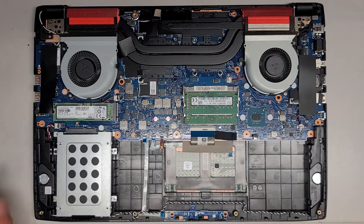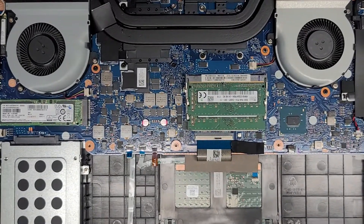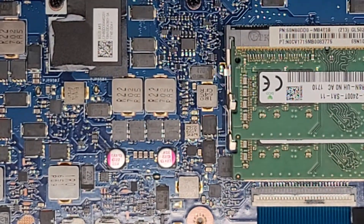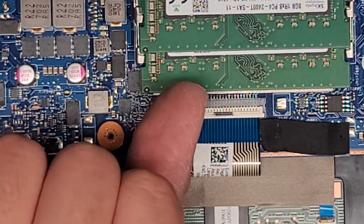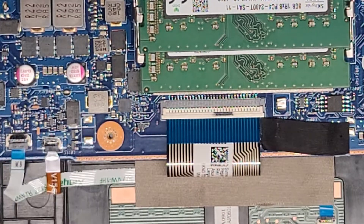We're going to set the cover aside. I'm not going to be pulling out all the connections. If you want to see how to do that, I do make a lot of these types of videos and all the connections are basically the same. This is the keyboard connector — you flip this latch up, the white part, and then you can pull this back.